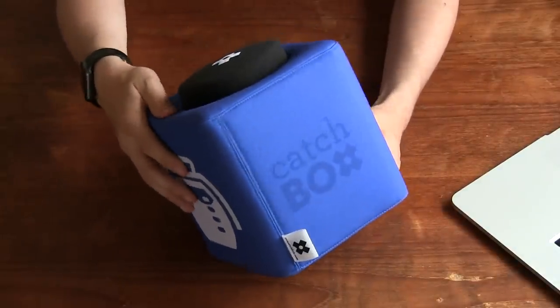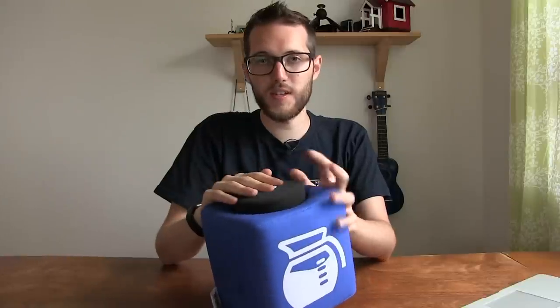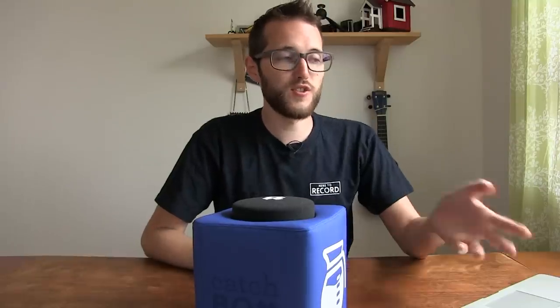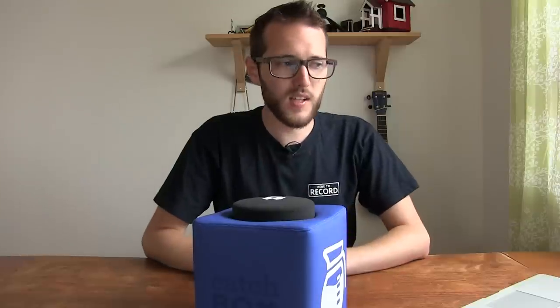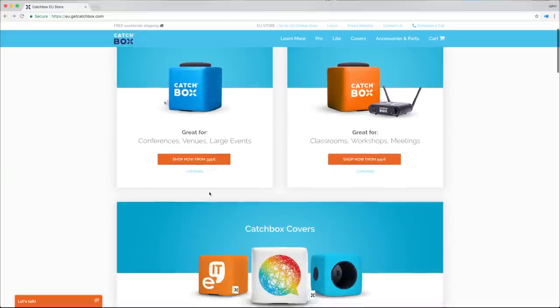Looking at their website, there are two main versions. The Catchbox Pro is the one I showed you today — it's customizable and has a microphone built in, but not a transmitter or receiver; you supply your own. They say it's good for conferences, venues, and live events. Then there's the Catchbox Light, which is more for classrooms and workshops. With that one you do get a transmitter and receiver built in, but it's a short-range one — they say good for rooms of about 100 people. The Catchbox Pro lets you put in your own transmitter and receiver for better range and larger audiences.